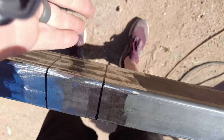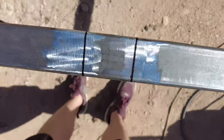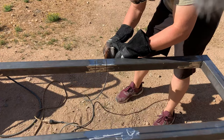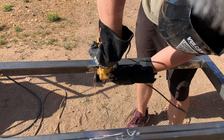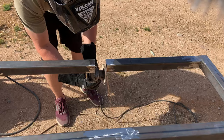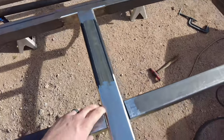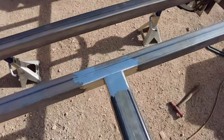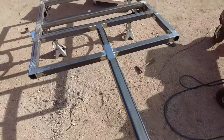I took the speed square and the Sharpie and marked it all the way around. Then I'll just take the grinder and cut it up here, then cut it on the sides, then cut it underneath — just all around it to try to make it as clean of a cut as possible. After about 10 minutes with the grinder, just trimming the inner tubes, we were able to get the receiver in there with no issues.